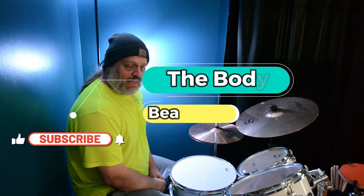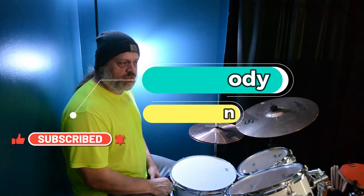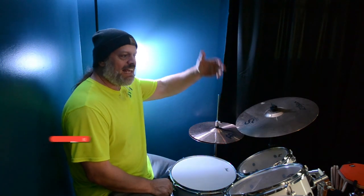Hey, what's going on guys? How's everybody doing today? I'm doing well, thank you for asking. The Bitey Beatdown here, Michael, at your most humble service. It's Friday afternoon, Friday evening.